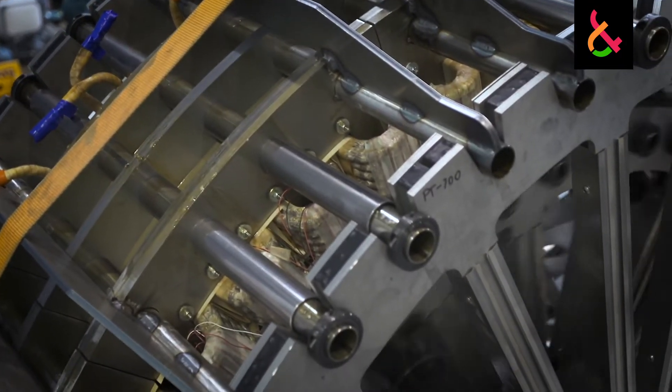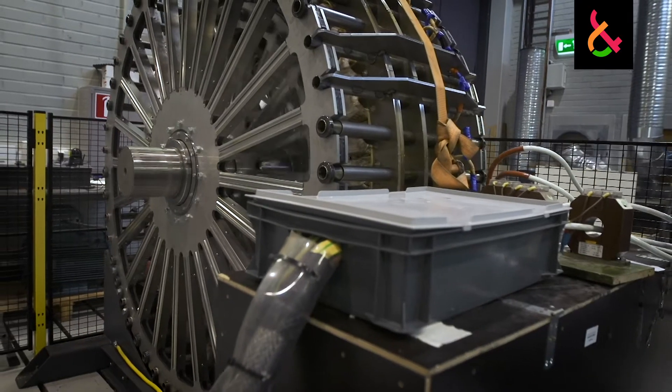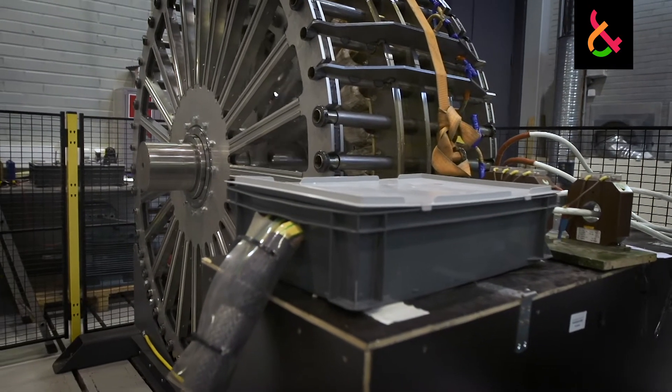As you increase current you're also increasing the amount of heat that is developing in the machine, and if you put in too much current the machine will burn up.